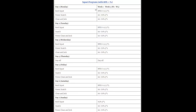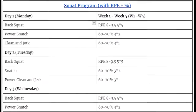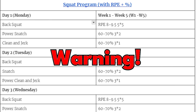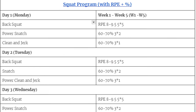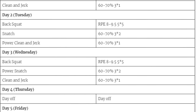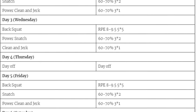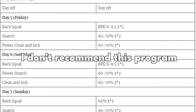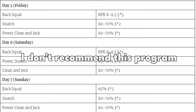This is basically my program if I had to write it down. You can see I basically squatted every single day. Before I talk about this program, it's important to mention that this is how I squatted in the past. It doesn't mean that you should squat like this, or it's the best approach for you. This is probably the best way to injure yourself — I don't recommend you follow this program.